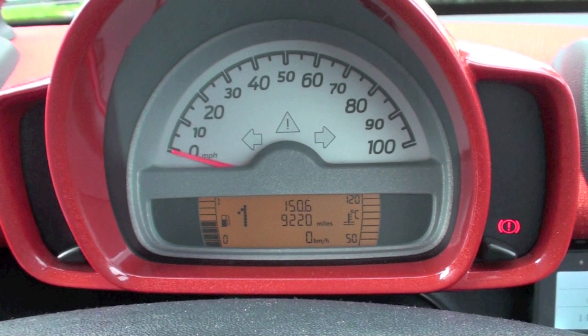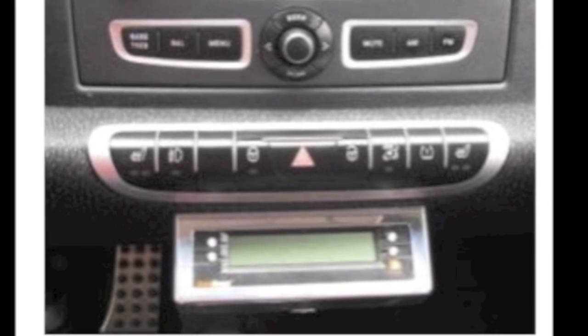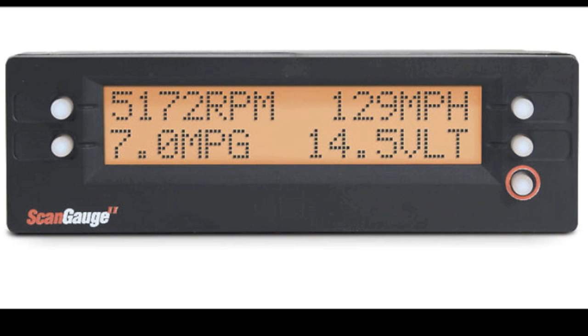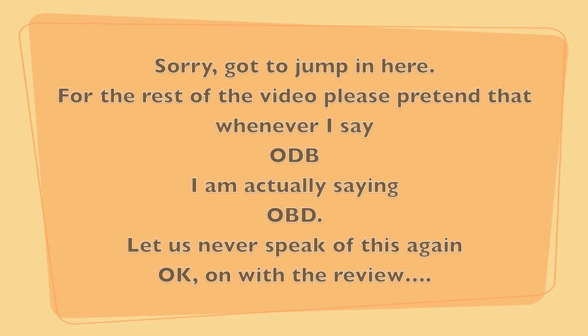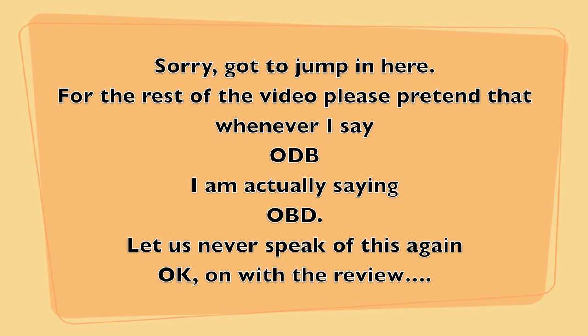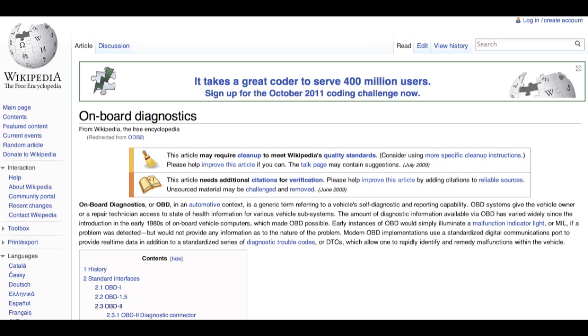The problem with the smart car is that it doesn't show the current miles per gallon on the dashboard, so people were buying these things and installing them into their cars to show the current miles per gallon. This is called a scan gauge. I had no idea that these things existed. They apparently run on the OBD2 system, which is the onboard diagnostics fitted to most modern cars.